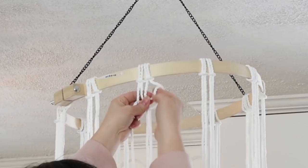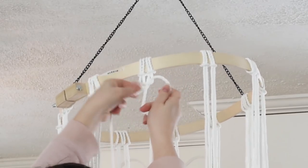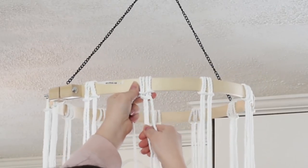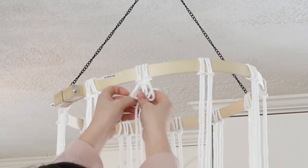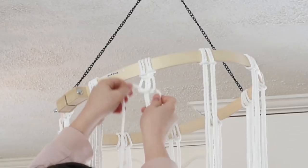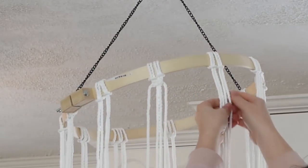Next you're going to make a square knot directly underneath the lark's head knots you created, using two of your macrame cords. You take the far right cord, put it in a backwards L over the middle, take the left cord, put it over and under that same L, and then do the same thing in reverse. I'll leave a link in the description box below so you can see how a square knot is done.